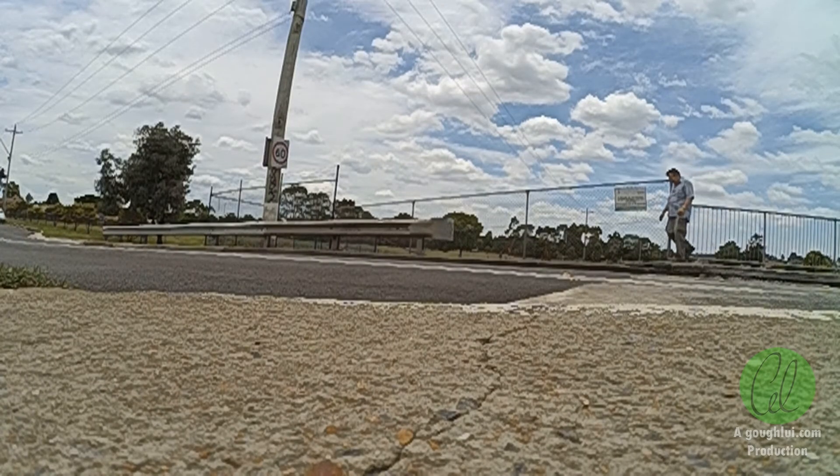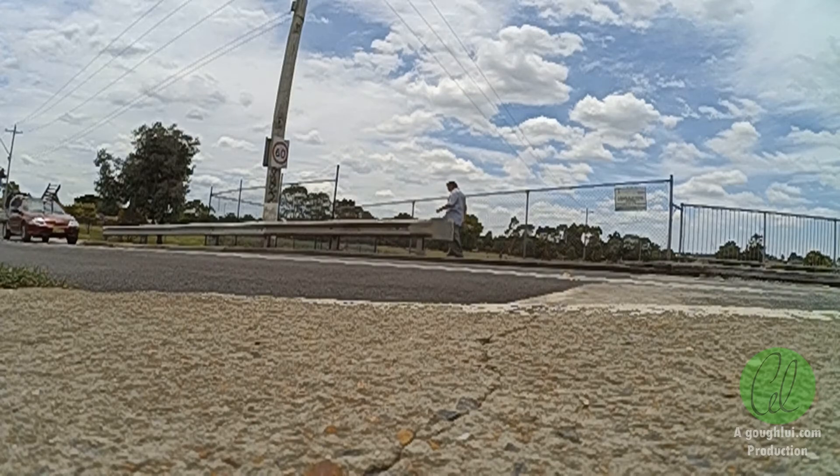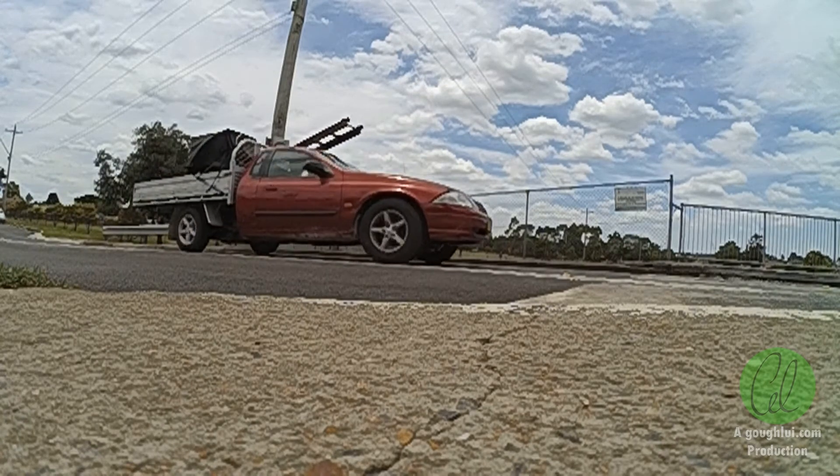Here we're looking at the 240 frames per second high-speed shot in 480p, played back at 60 frames a second. You can see that the resolution is rather limited and it's rather blocky, but the motion is nice and fluid.